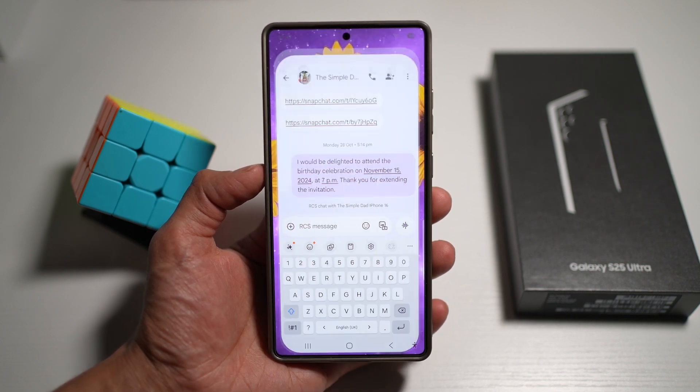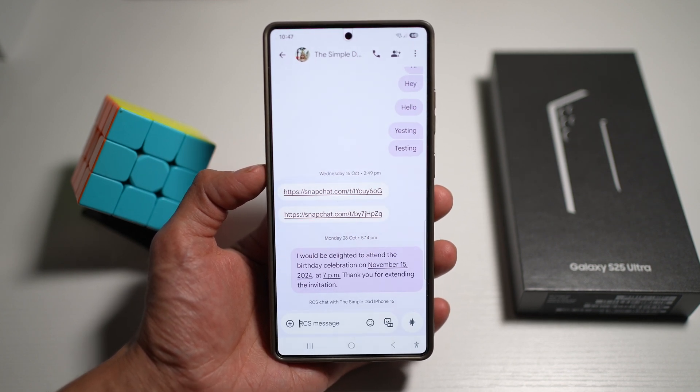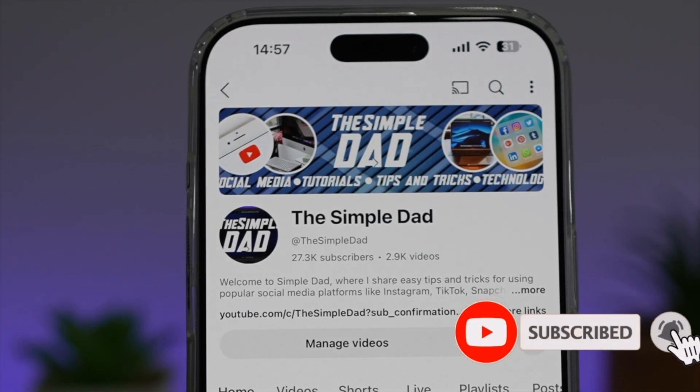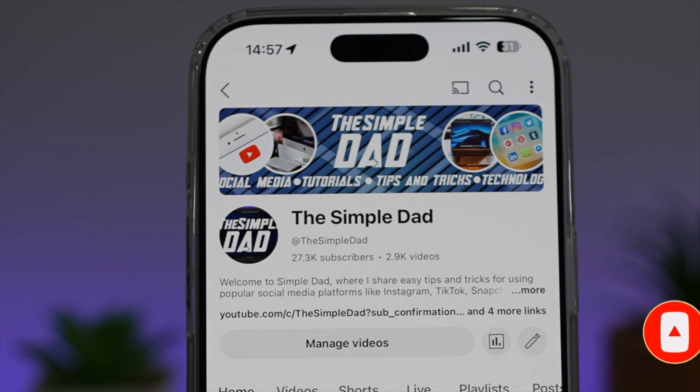So there you go, guys. That is how to change the keyboard color on your Samsung phone. If you're new on the channel and you want to find out more about your iPhone, your Android phone, or any other social media apps, then don't forget to subscribe to this channel to become a part of the Simple Dad community. Hit the like button if you find this video useful.